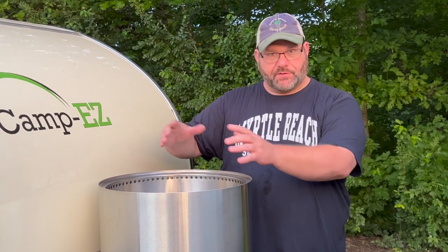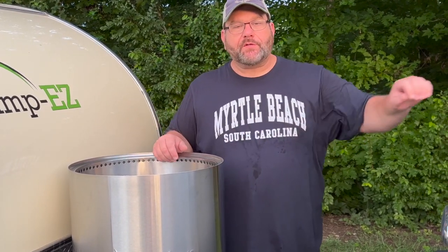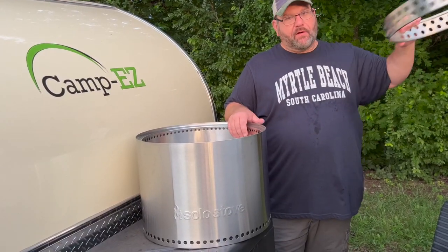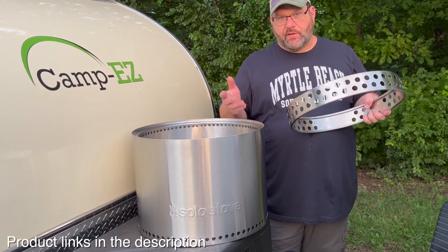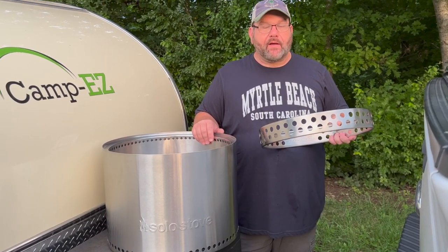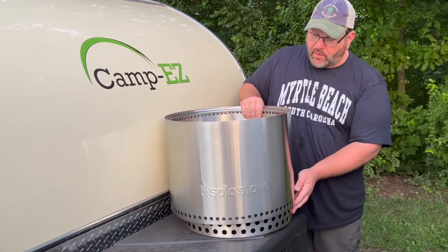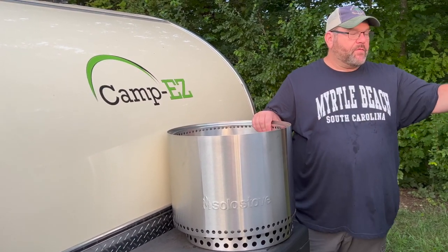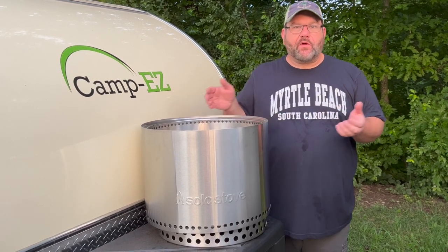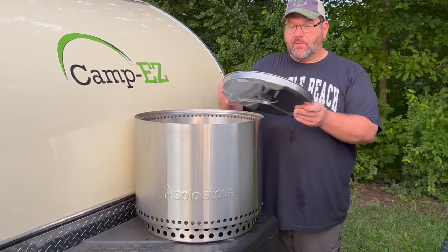As I understand it, the original Solo Stove was basically a stainless steel pot with some design features that make it smokeless. The revised version has two major upgrades. One is it now has a base that it sits on. According to the instructions, you can put this under the unit and it'll keep a wood deck from getting too hot. The other upgrade is the ash removal — before, you had to pick up the whole unit and carry it to dump the ashes, and it's pretty heavy.